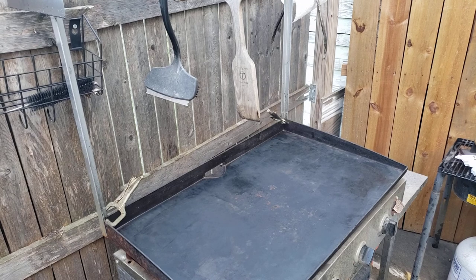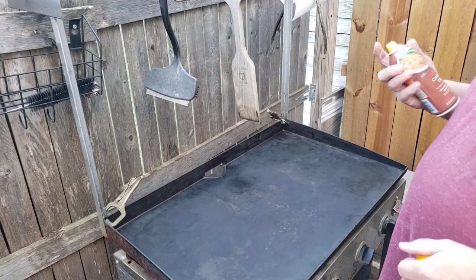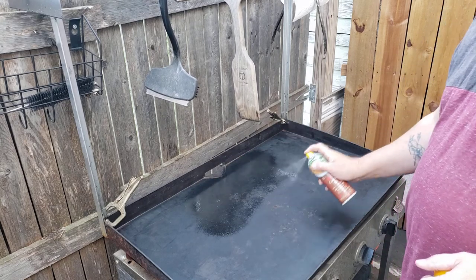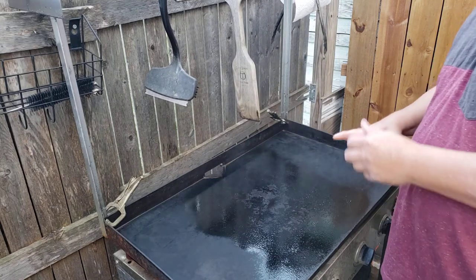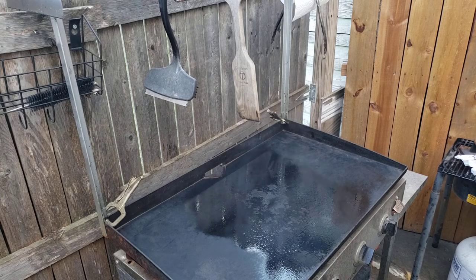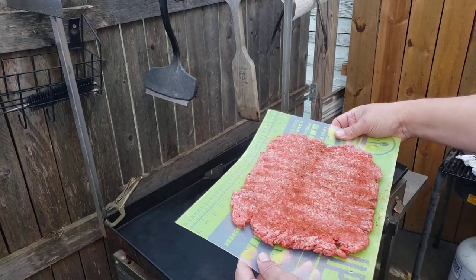I don't know if this will work or not, but I got some ring molds from Amazon the other day — I can't remember if there's 12 or 15, they come in all different sizes. So what I'm going to do, I'm going to try this out. I'm going to put the hamburger down.